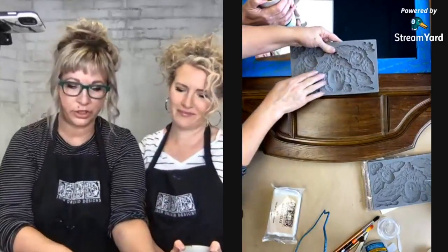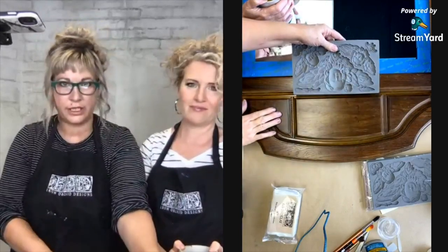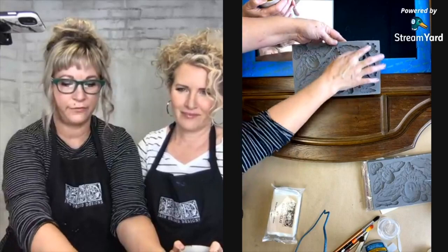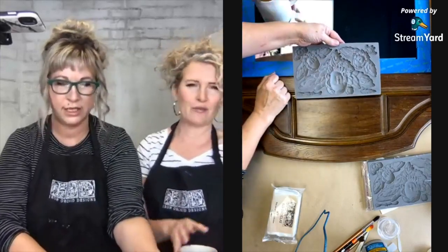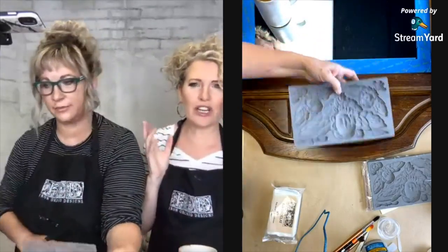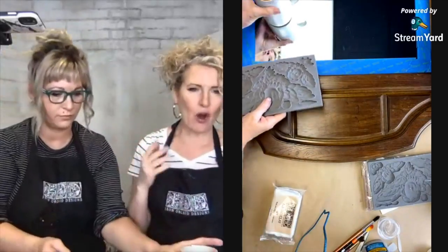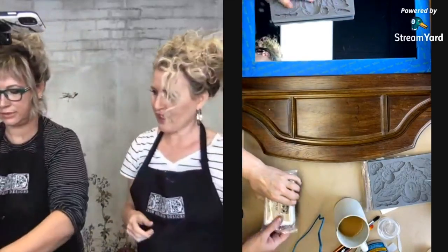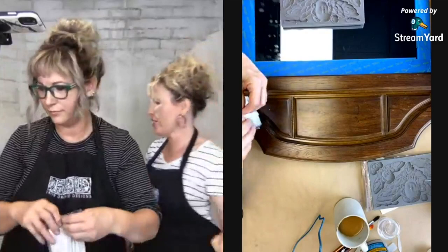We're thinking we'll do this big one right here and then a little one on each side, and then we're going to go in and fill in with the little accessory pieces. We're going to just really do a maximalist, over-the-top look with this piece.